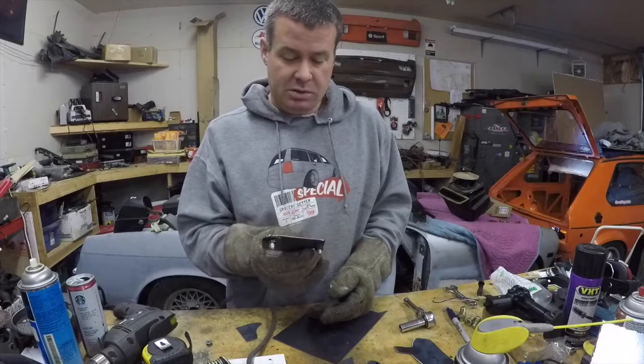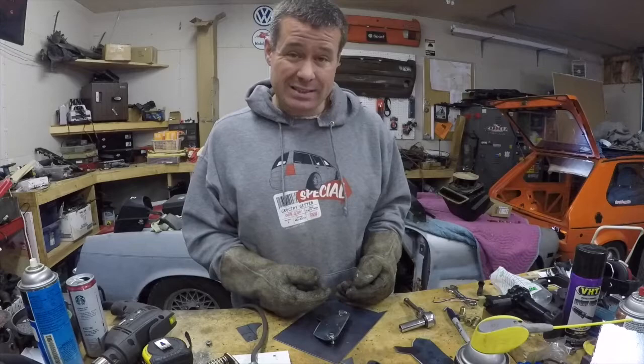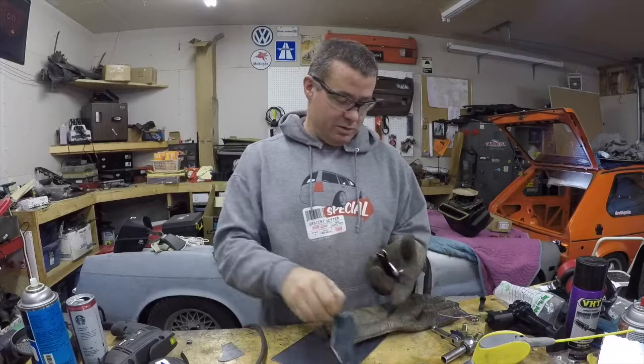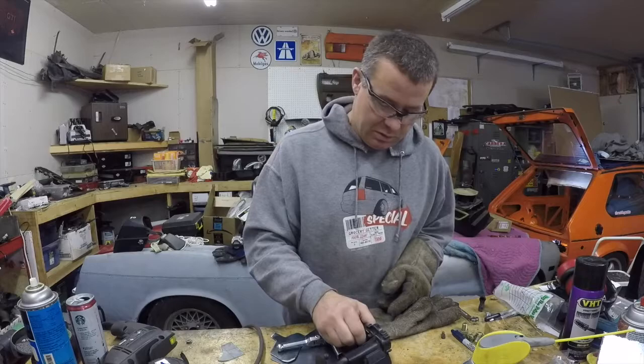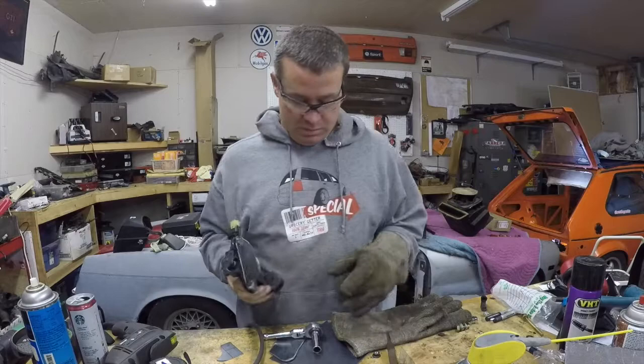It doesn't take much to tack these into place — we're basically just trying to keep them from turning, because once they're in we won't be able to get a wrench to them easily. I'll clean these welds up and then move on to the next step. Now that we have these in place, you can take the nuts off and we have a pair of studs that we can set our motor on.